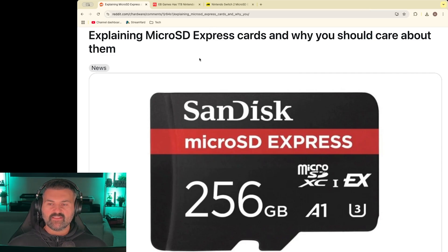So if we come over to here, we can see that now the new format is not just micro SD — it's micro SD Express.